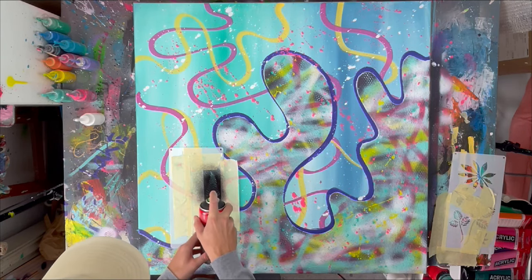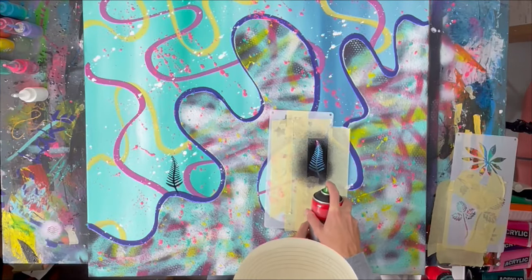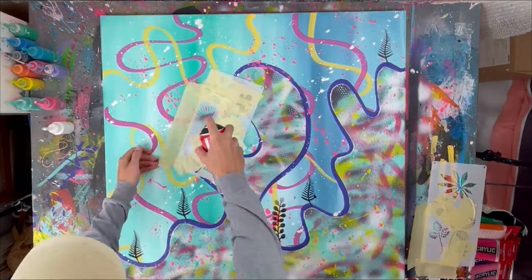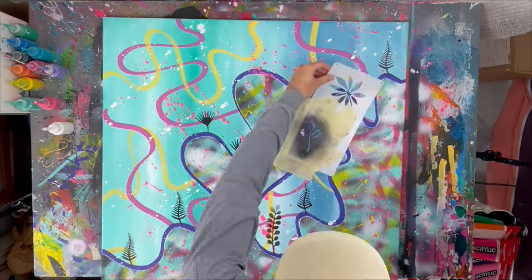It wouldn't be a coral reef if there weren't any plants floating around, so that's what we're adding now. I have probably around 70 different templates of these flowers and plants, so yeah, that's what we're doing.